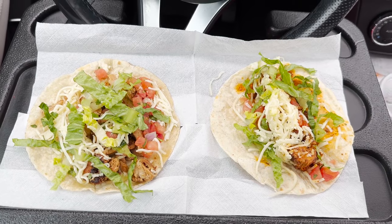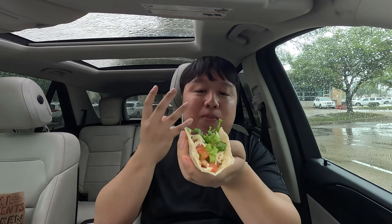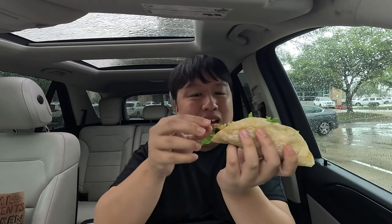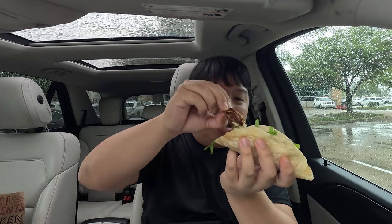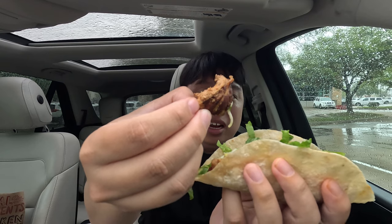That's mainly because they use achiote seasoning, and it does look really nice. I'm getting hungry, let's get to tasting. Before I start, make sure you like this video and subscribe to my channel for more food reviews. First, let's pick up the regular chicken taco — I kept it simple to taste the natural flavors. All I added was lettuce, cheese, tomato, and salsa. There's a whole bunch of chicken in here — look at all that meat. Nice and brown, well-seasoned, tender and juicy looking.